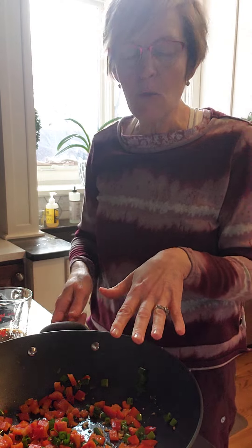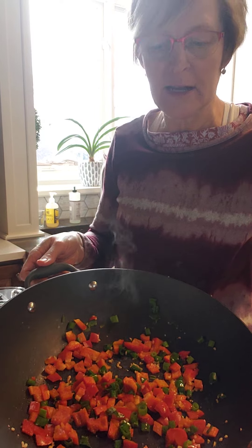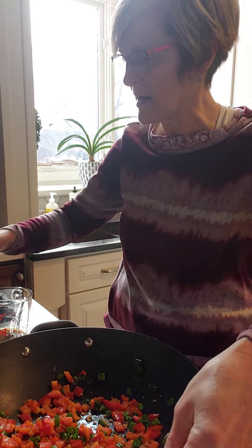To my wok I added red pepper — I used a whole red pepper, though the recipe calls for half. I also put in some green onion and garlic, and as you can see I've got that cooking up nicely.